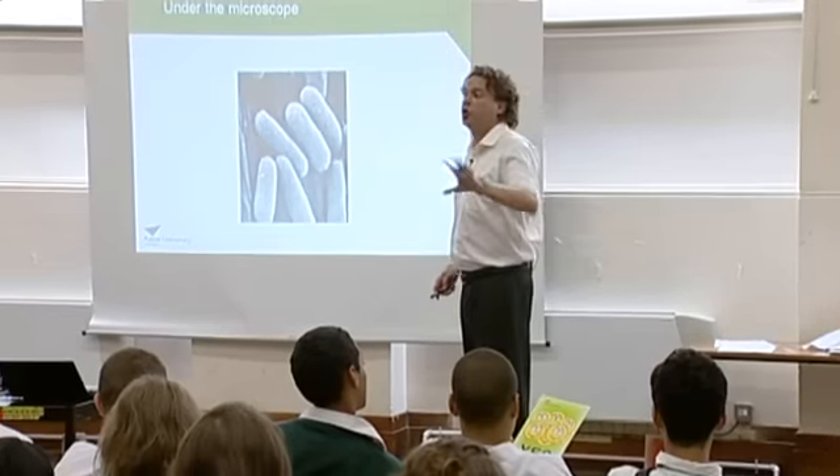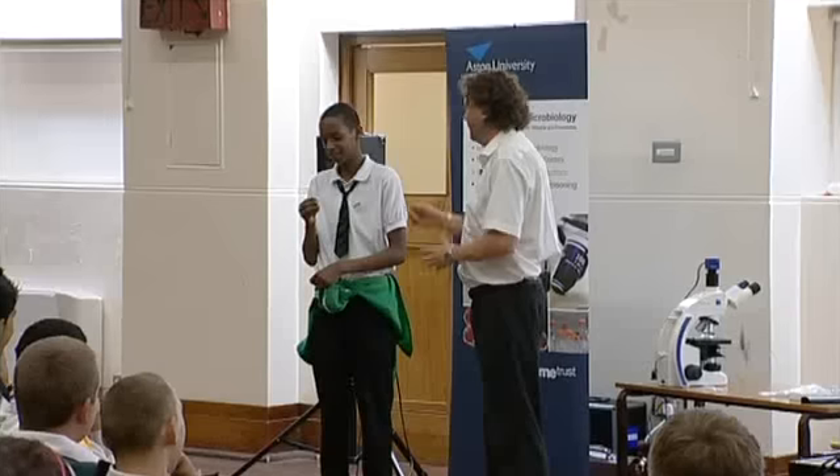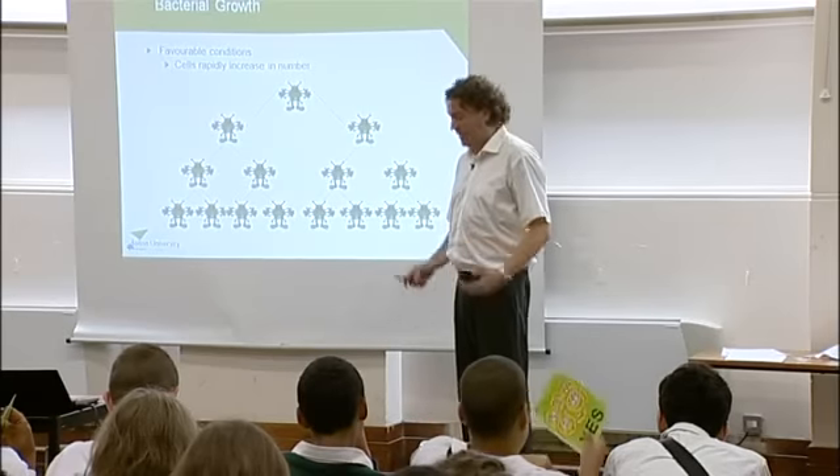In fact there are more bacteria in your gut right now than there are human cells in your body. So I want you to pick about in between your teeth and get me some plaque on the end of that. That's all you're going to do. I'm going to need more than that. Bacteria can grow incredibly quickly. Here we go.